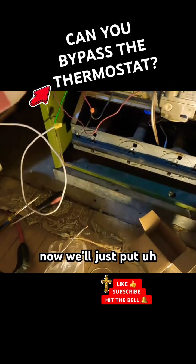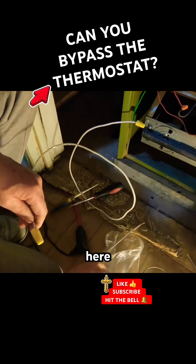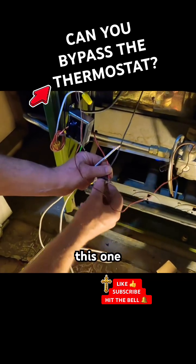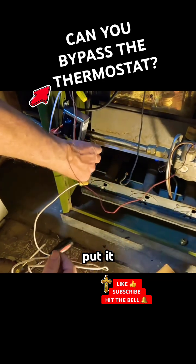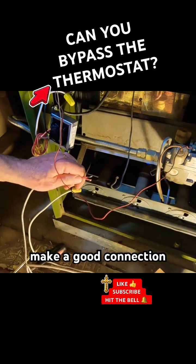We'll put this cap on here and do the same thing here — disconnect this one and put it to here, make a good connection.